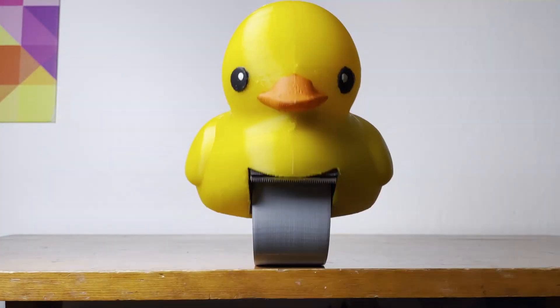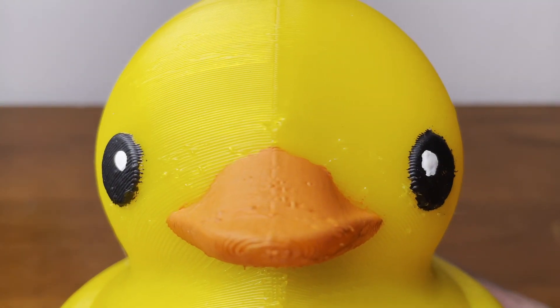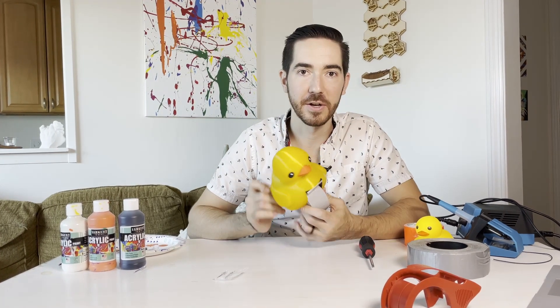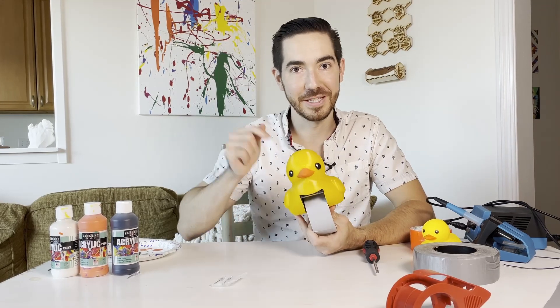Fits all sizes of duct tape rolls — both fresh and almost empty. And there you have it: duct tape. If you want to get a hold of the design files for this duck, you're in luck. It's all available on my website linked down below. If you like this video, consider subscribing — it's free and you can always change your mind later. Have fun with your duct tape.